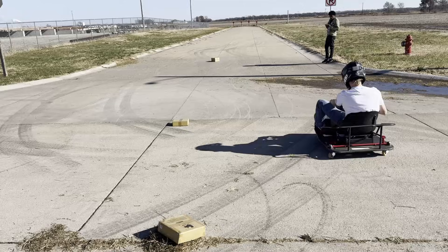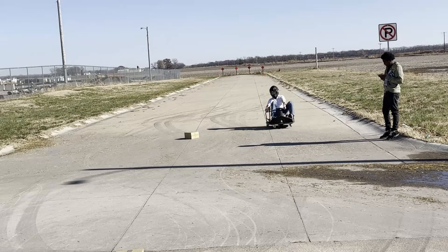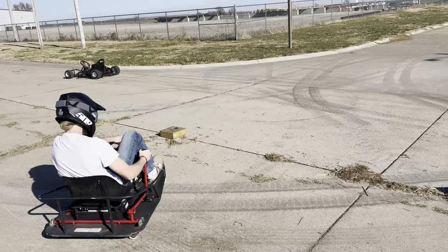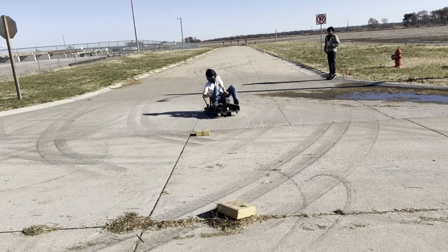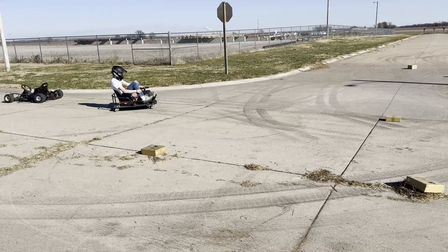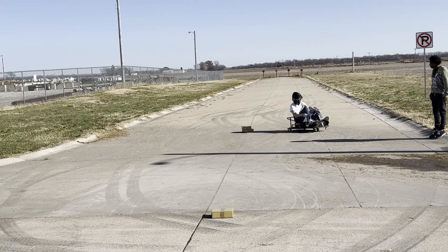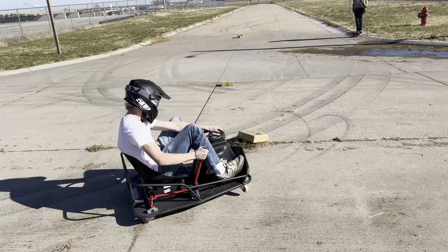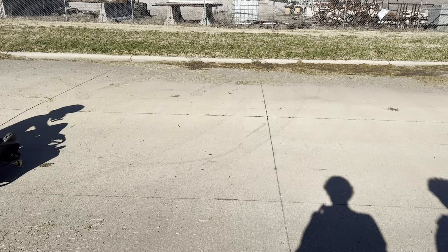After riding it for a bit, I can see why people usually don't crank the power up on these things — it really doesn't even help you drift. Here my brother has it set to 50% power and it's already way too much, the throttle is just way too touchy.